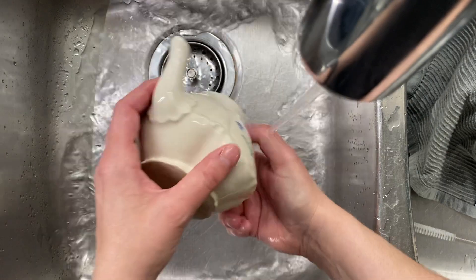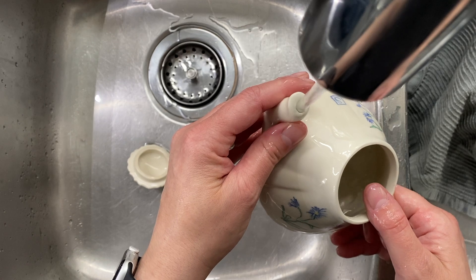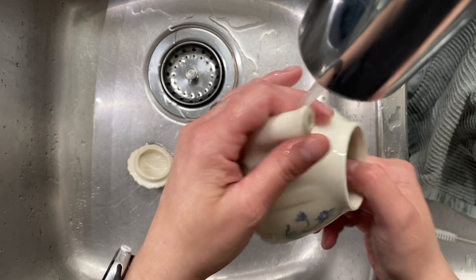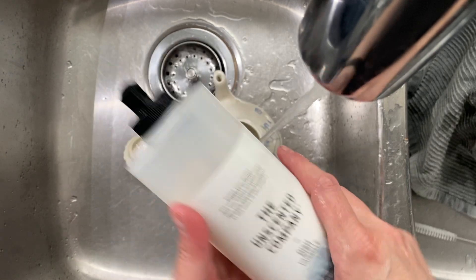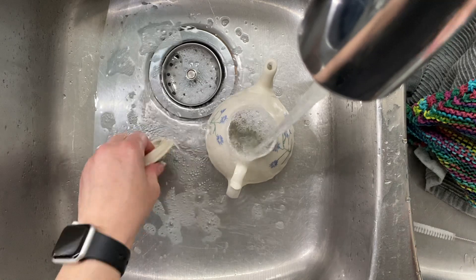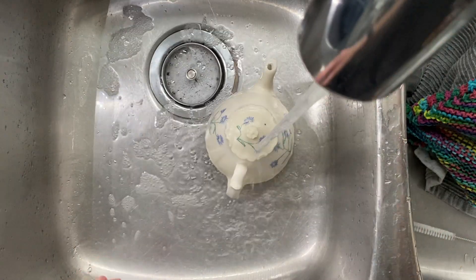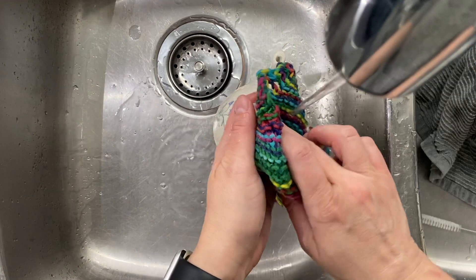I usually like to let the water run and go through the spout, going both ways — letting it go out one way and then filling it back up. I really want to make sure that spout is good. Now I'm going to use some regular dish soap and let it sit for a little bit before I come back and rinse it again.